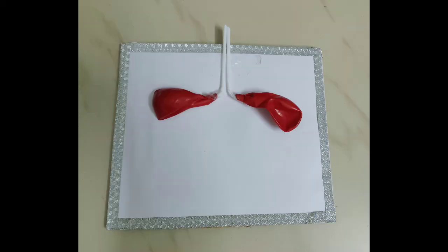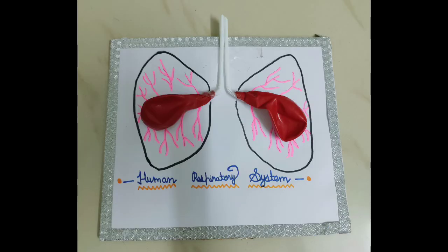Then you need two red balloons and you have to join the balloons at the end of the straw as you can see in the picture. At last, you have to draw the lungs like this.